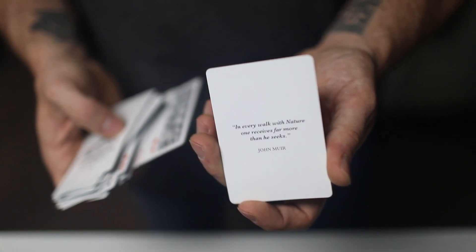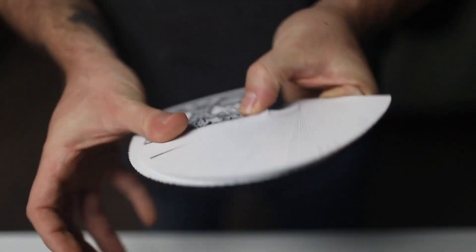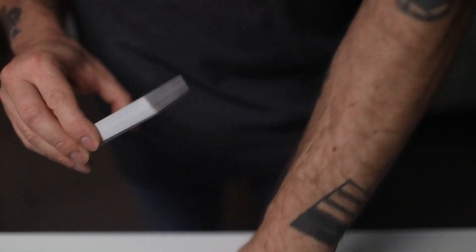There's a cool John Muir quote on it. It is such a good-looking deck. If you're a hunter or like anything outdoors, this is definitely a great deck to bring along to any vacation or getaway.